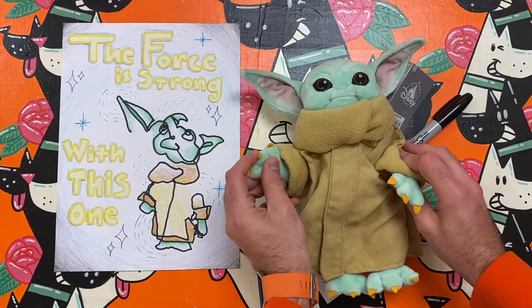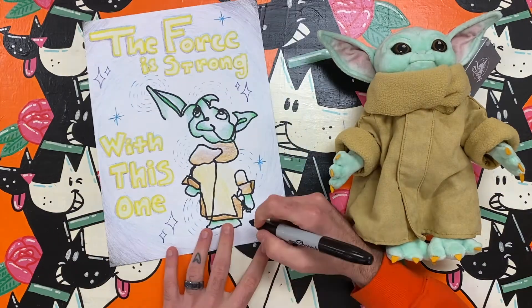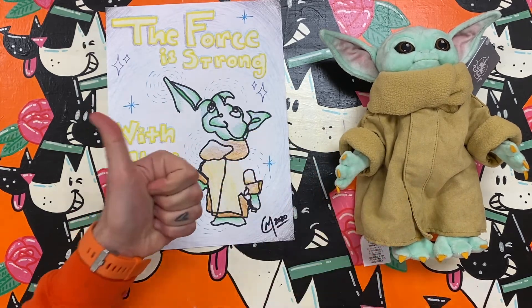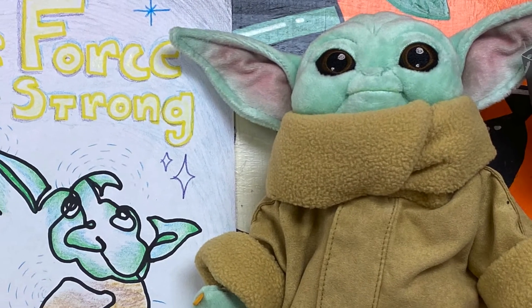If you are trying this blind contour art challenge with me, remember to draw something without looking at the paper and without picking up your drawing tool. This can be a really fun activity if you let it be. Happy making, artist. Enjoy!